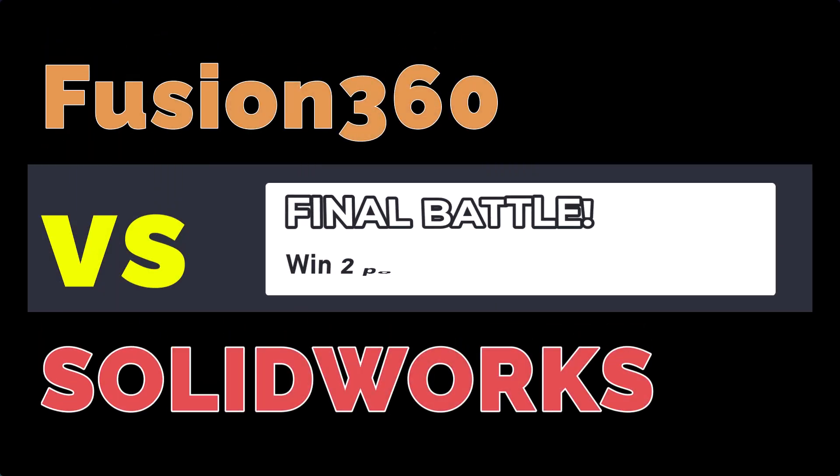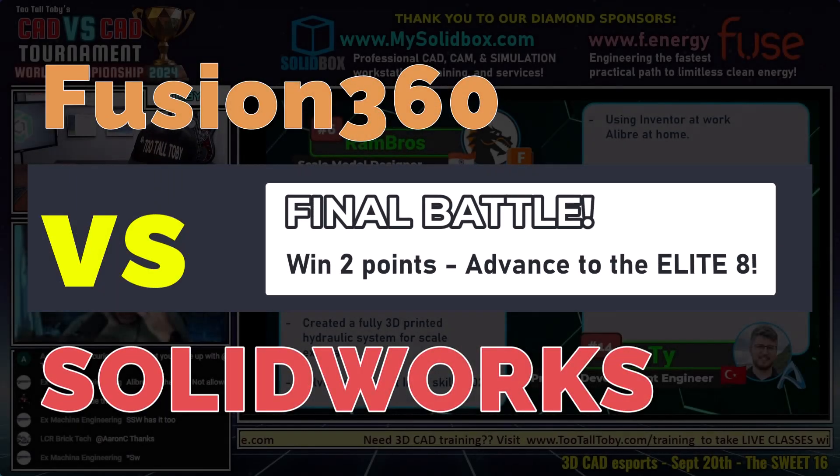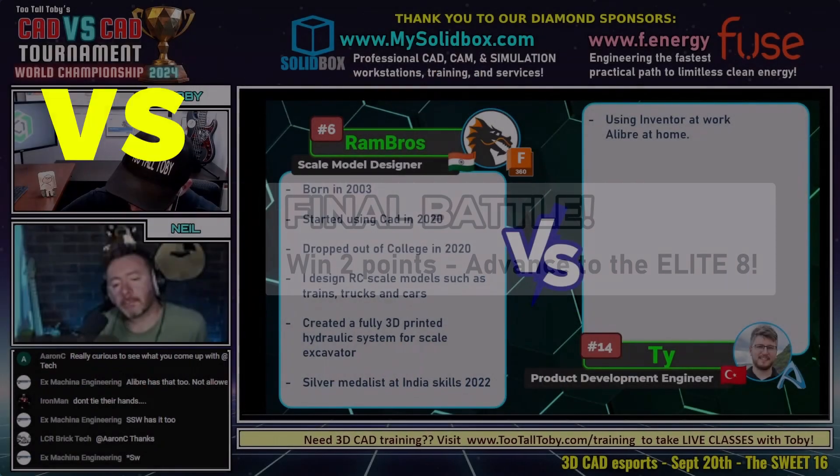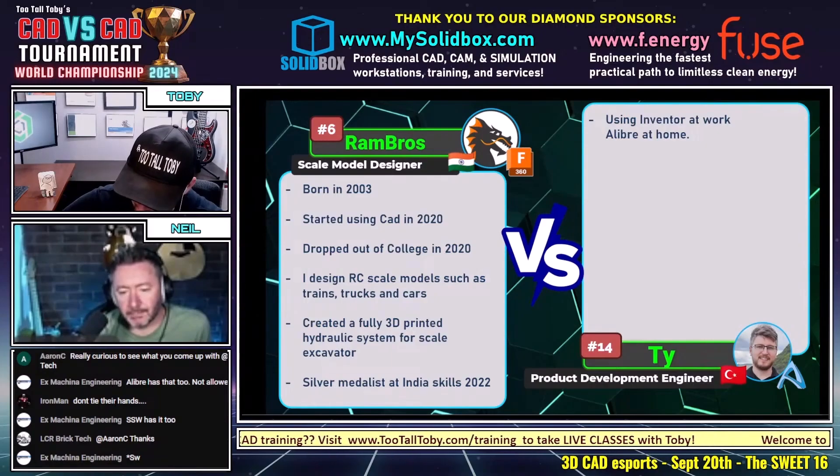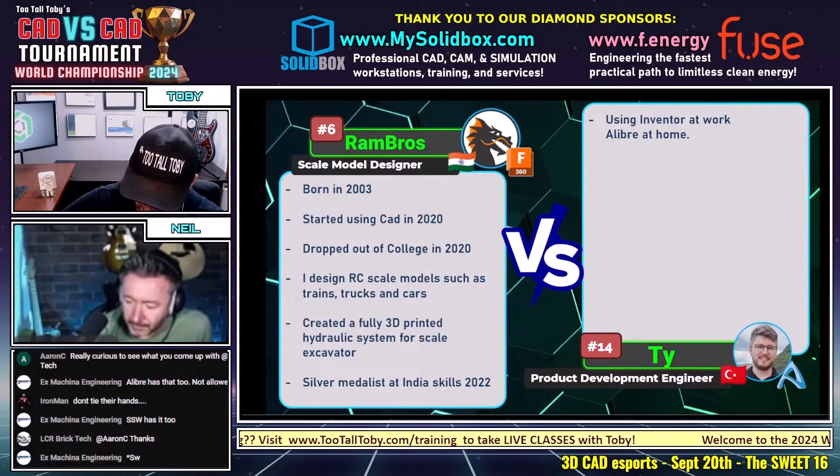Always a great discussion, and we're always trying to come up with ways to tweak things and make things even better. Awesome job to Ram Bros there with the Duck Bracket. I really enjoy that model. The Duck Bracket is a cool one for sure.